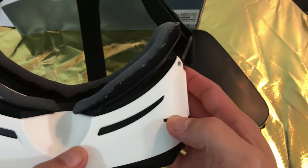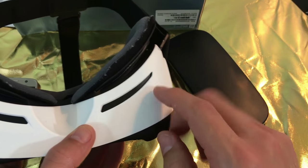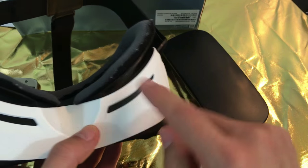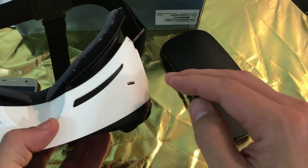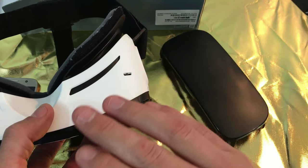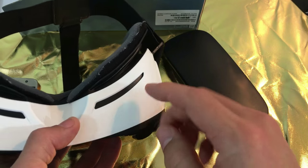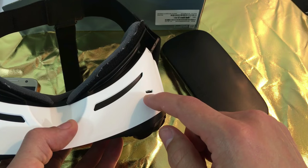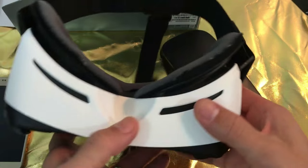You have a charging port here where you can charge your phone while using it. Take note — once you have this on and you're powering it up while using it, it's not going to increase your battery. It's basically going to be stagnant. So if you have 50% and you're watching a movie for like an hour, maybe it'll go up like 2% or 3%, but it pretty much just stays consistent.